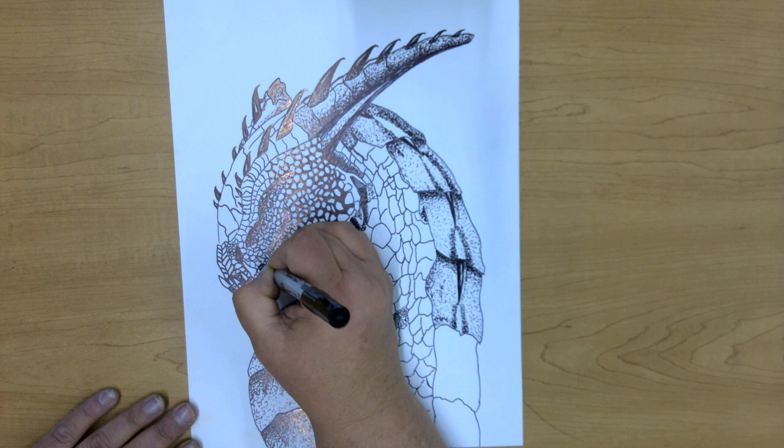I want this area to be a little bit darker, so I'm just tapping in some of that pointillism technique.